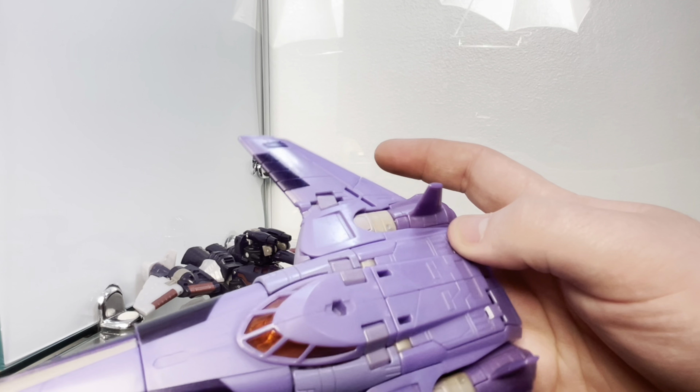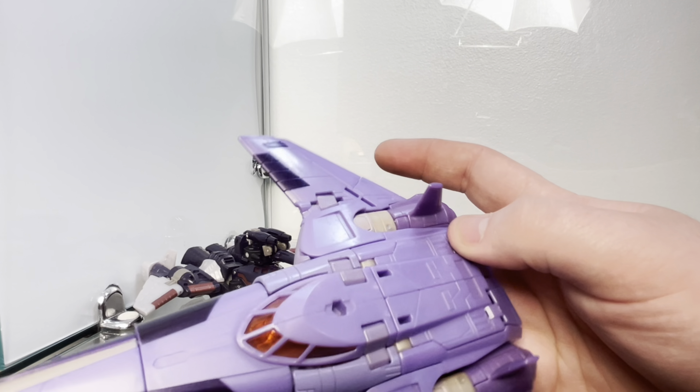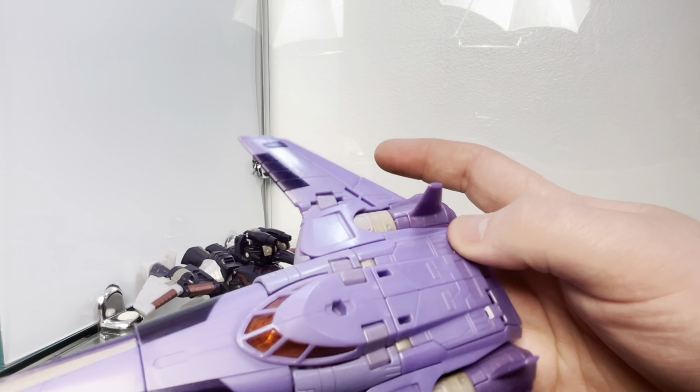There's a lot of smoothness on the nose, which I like. But there's so much molded-in detail on the back which just makes it look too busy and messy for my taste. The legs look nice though — they're nice and smooth.